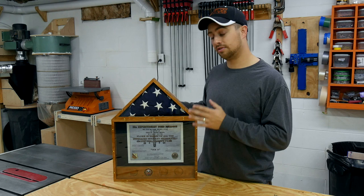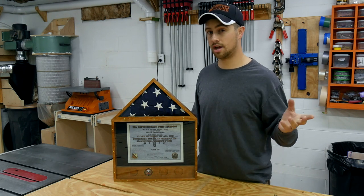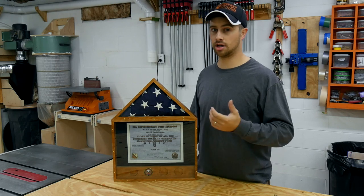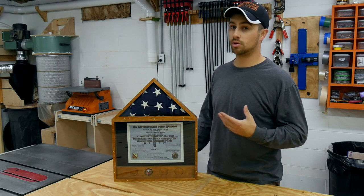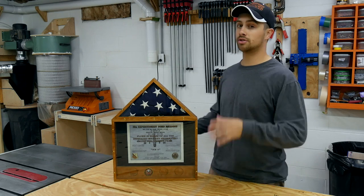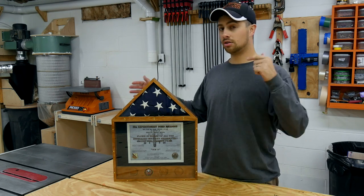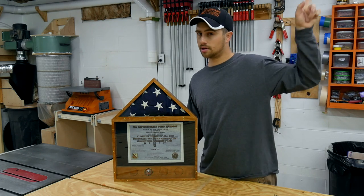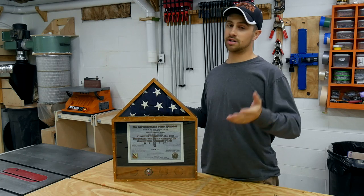This build is actually divided into two different videos. The first video is residing on Jay Bates from Jay's Custom Creation channel and the second part is going to be on mine. Jay was in town and we decided we wanted to do a little project and this is what we came up with. If you would like to see how we started this build, go hit up Jay's channel — links in the description and I'll pop something up on the screen. And subscribe to Jay if you're not already, you're definitely missing out.